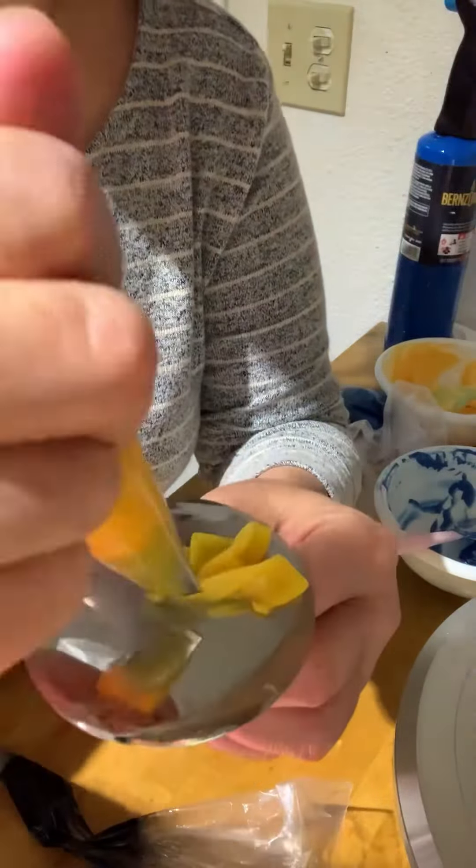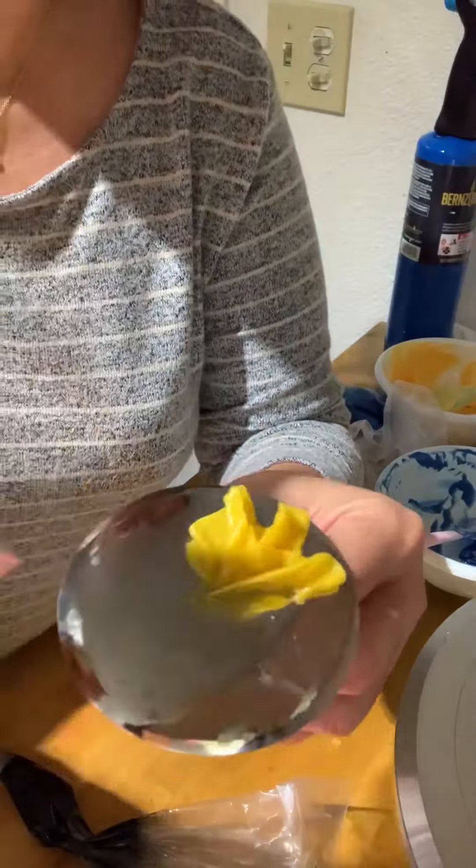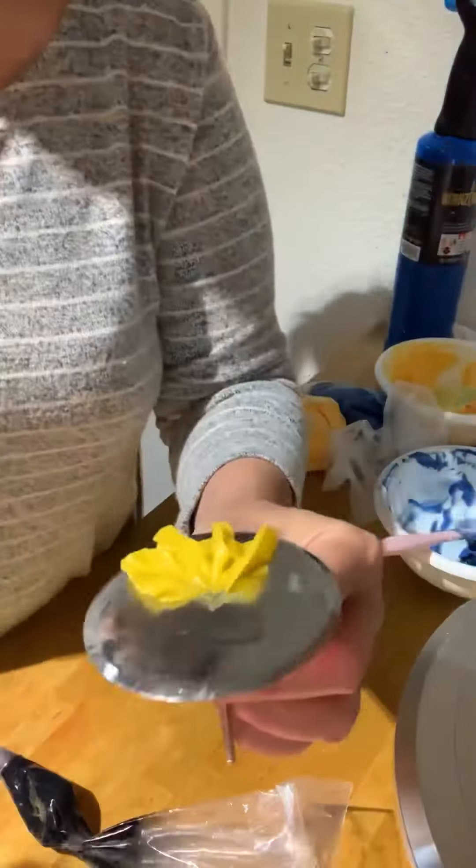Let's pipe the sunflowers. I'm using petal tip 104 for the petals and round tip number 2 for the center. Practice piping the petal first. When you master it, you can start piping your flowers.